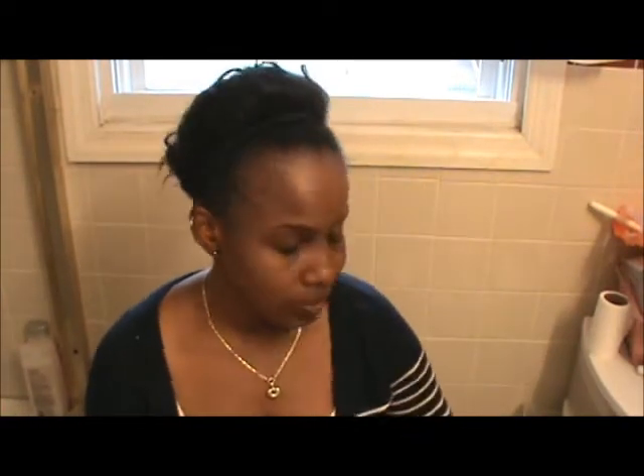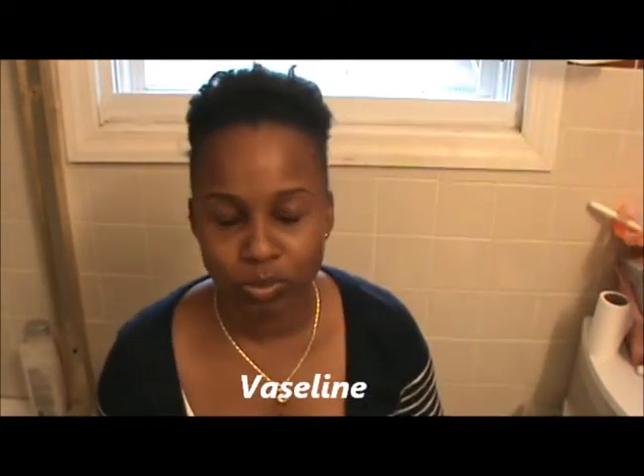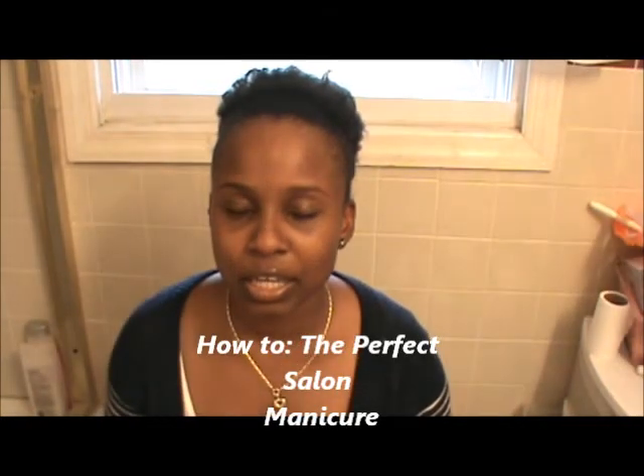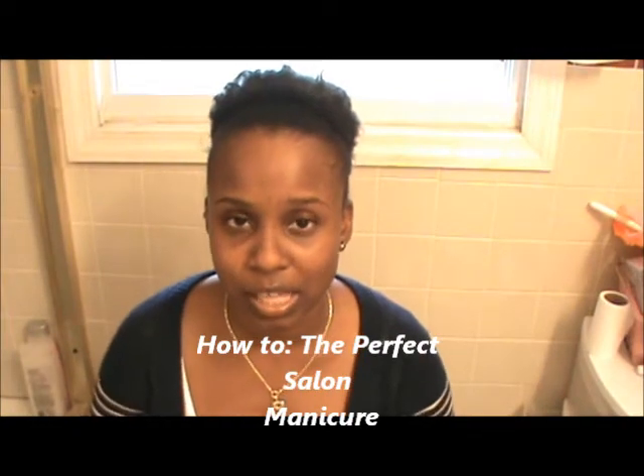Another thing I use is Vaseline. I use this when I do my manicures — I put it on before I put my nail polish on, before the color. I got that tip from a YouTuber called 'A Love Tart.' She's very good with nails — nail polish hauls and stuff like that, plus makeup. I'll put her name in the description box. She has a video called the perfect manicure, and it's very informative.